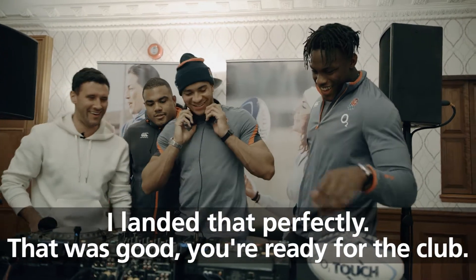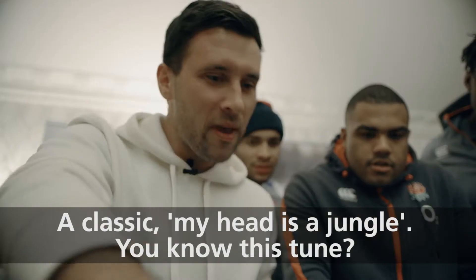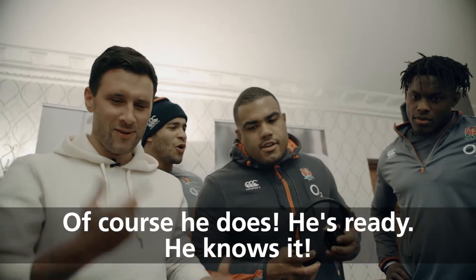You ready for the club? I'm ready. Cue up. No pressure, mate. Classic MK, My Head is a Jungle. You know this tune? Yeah, of course I know it. Of course he knows it. He's ready.